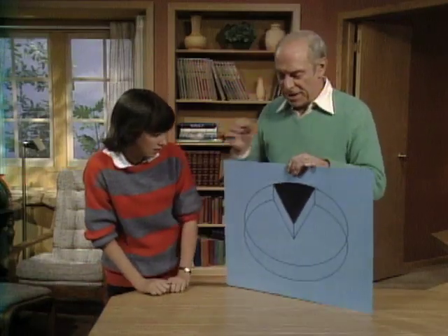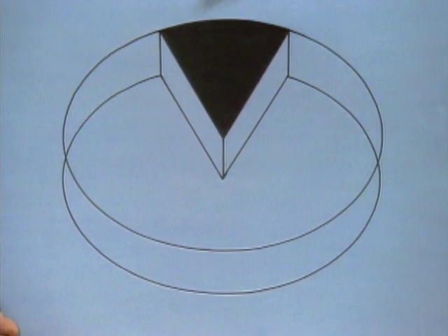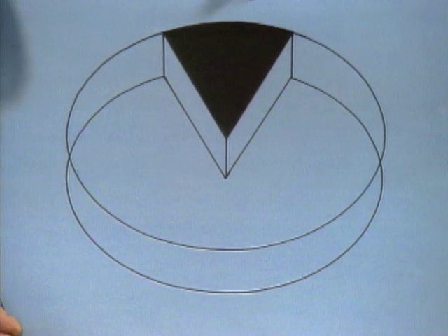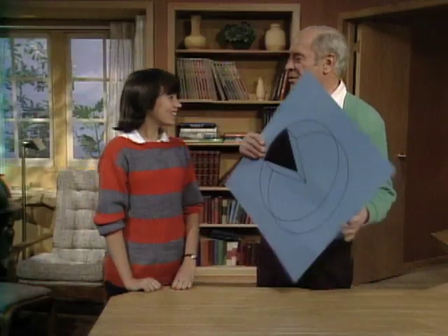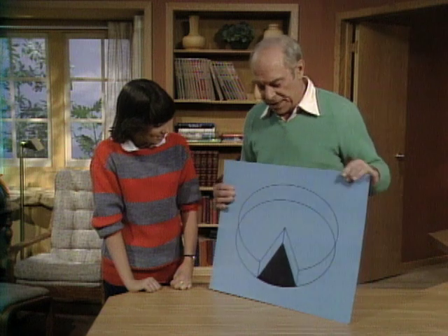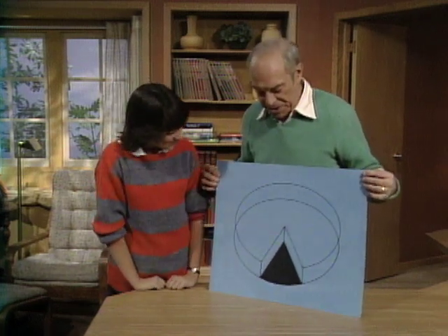If you turn it over the other way, can you see the whole cake again — looking from underneath a transparent table and transparent dish? Oh yeah, I see it now. Well, it's a very simple optical illusion that you can try yourself. All you have to do is draw an ellipse and put a piece of cake in there, and you can fool your friends — have them find the missing piece of cake.